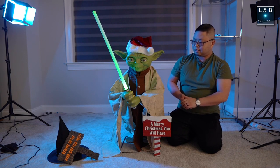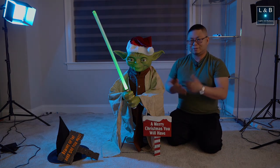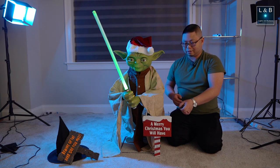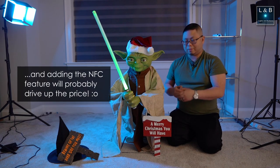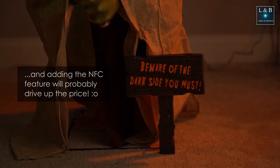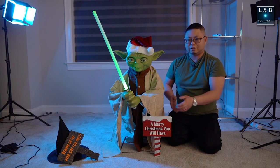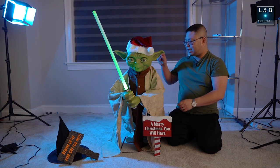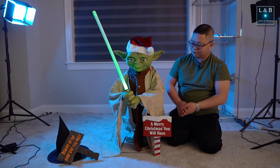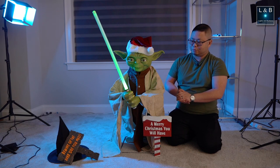Another thing is that when Yoda talks, there are only three things he says. I think there should be more variety, especially since it's 2023-2024. It would be cool if maybe there was an NFC tag or something so you could have different themes — put the Christmas sign on and he'll say more Christmassy things versus Halloween things. There's nothing in terms of electrical contacts connecting the sign to Yoda, so Yoda won't know which sign is up. Alternatively, you could have a different mode between Christmas and Halloween in the control box in the back. But overall, if he had a little bit more variety of speeches, that would be beneficial.